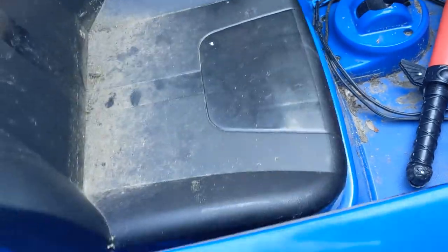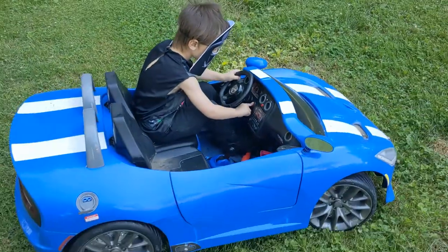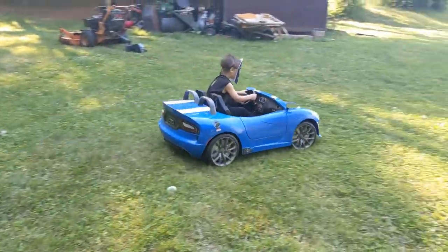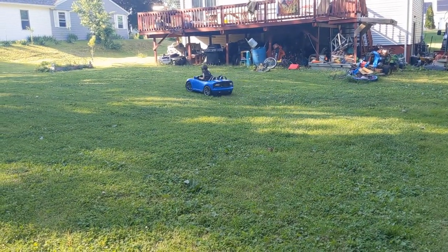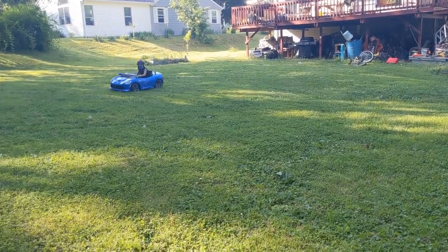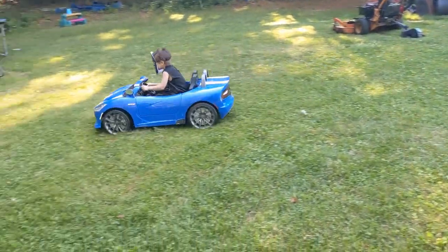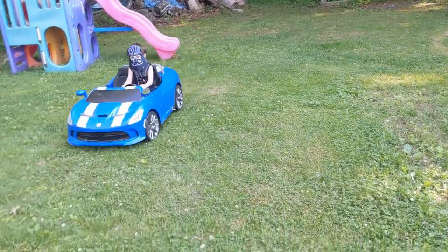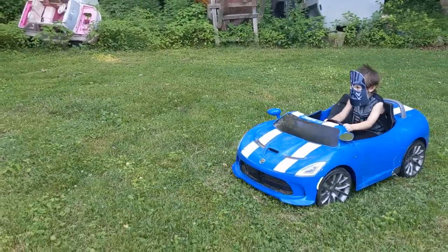He's in the crash right now but he's still got pretty good speed — show him how fast you go. On the driveway, on the driveway, see how fast you go.